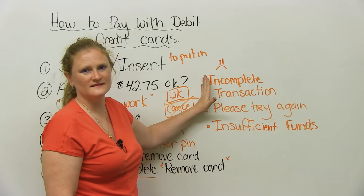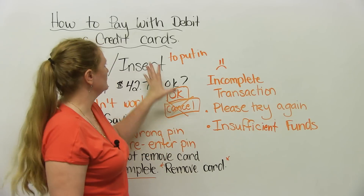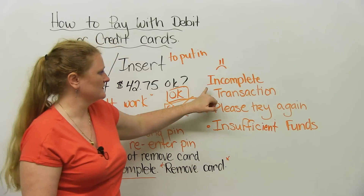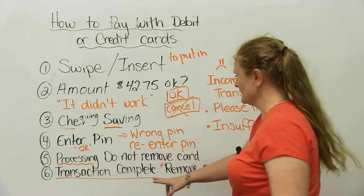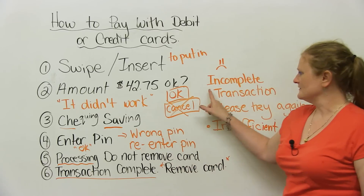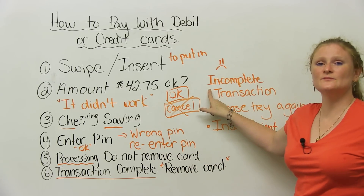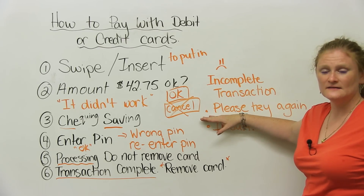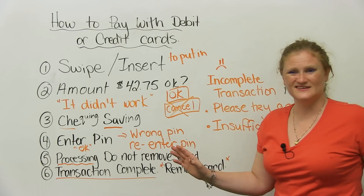Another thing — a very bad, very tragic thing that could happen when you are paying with your debit or credit card — is you could get a message. Instead of it saying transaction complete, remove card, you could get one of these. This one says: incomplete transaction, please try again. An incomplete transaction means it did not work. There was a problem.